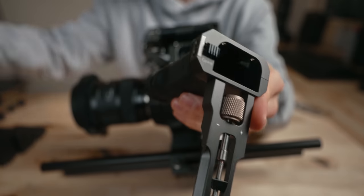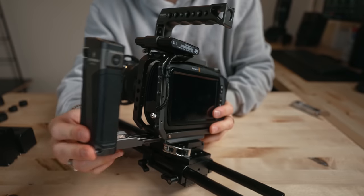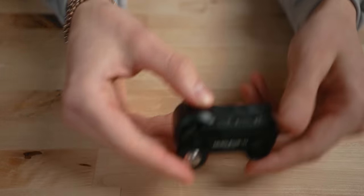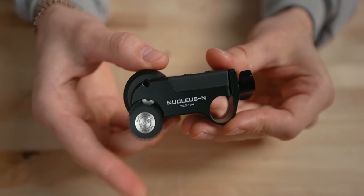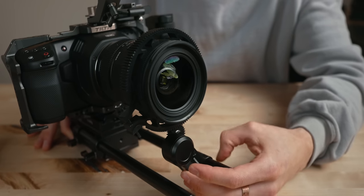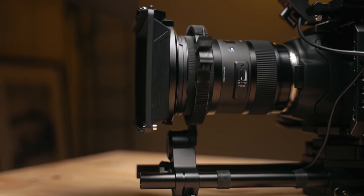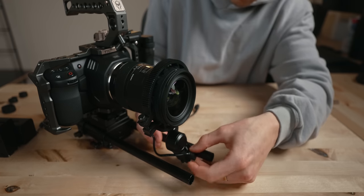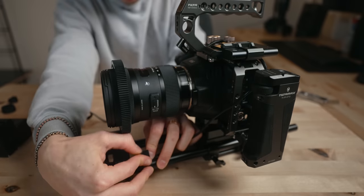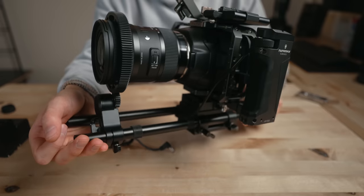I have the side focusing handle from Tilta. This one's really awesome because it will connect to the Nucleus Nano for wireless focus control, and you can also power the camera with it. I'm in love with the Tilta Nucleus Nano. I actually like to mount it backwards on the rails — I don't like the default direction that the motor turns the lens when it focuses, so flipping the direction makes it a lot easier for me to manual focus more accurately. I use little Velcro strips to tie down extra cables, securing the USB cable between the Nucleus Nano and side handle onto the rail.